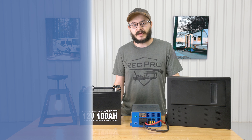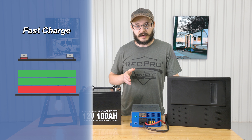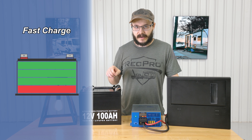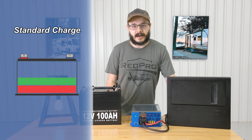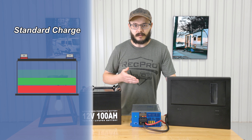The fast charge is designed to quickly charge up a totally drained battery so you don't have to wait a whole day for your battery to recharge — it'll get it up there pretty fast.